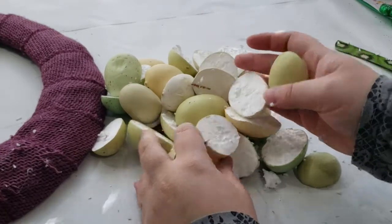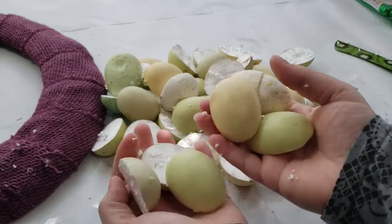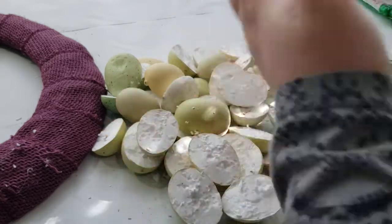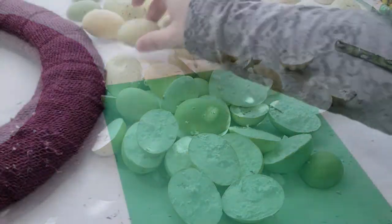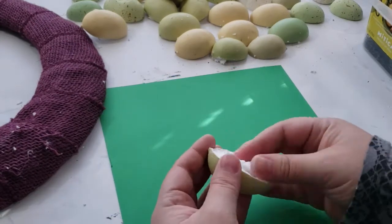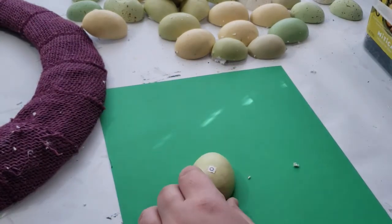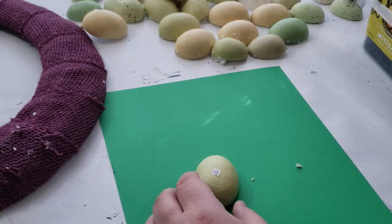Here are all the eggs cut in half — some are a little more messy from the serrated knife and some are smooth from the exacto knife. Now it's time to decorate the eggs. The only reason I'm using these foam eggs is because of the shape; I wanted these to look like moss-covered rocks.